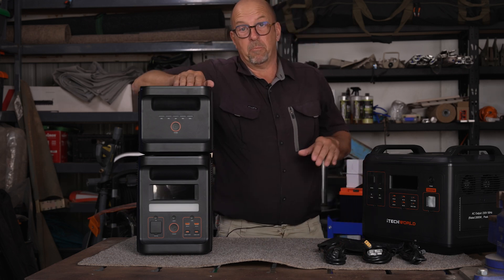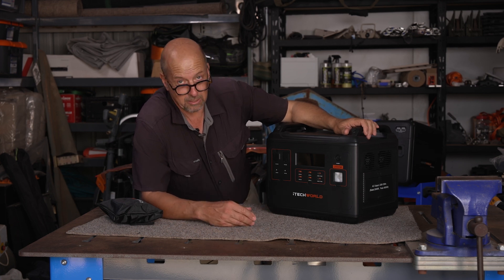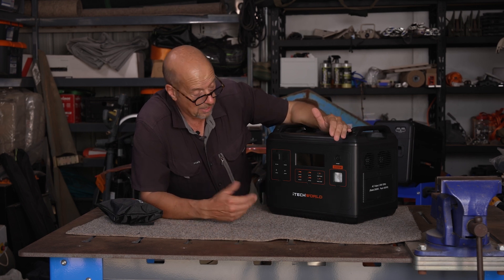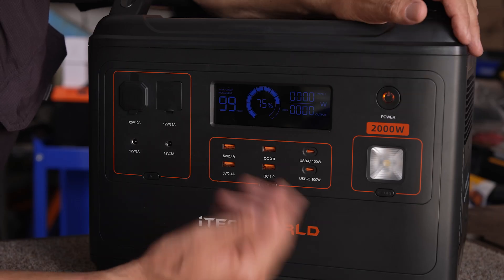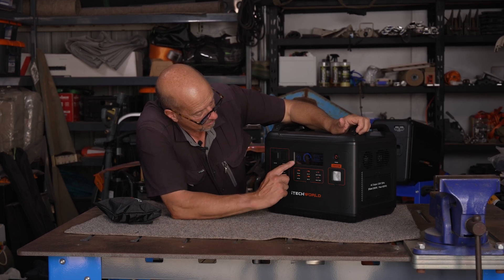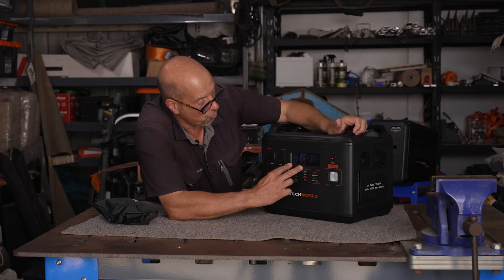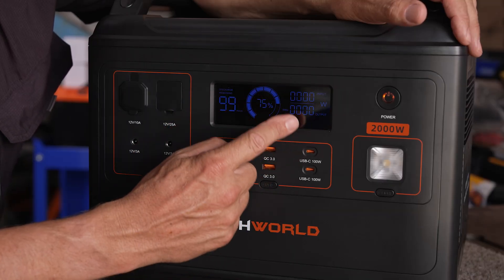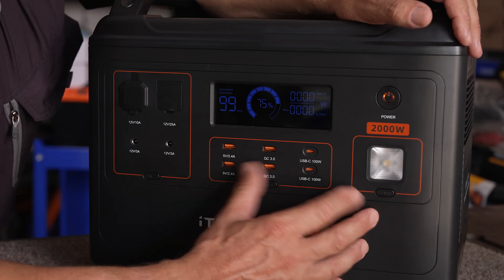Now let's move on to the Big Brother. If 1800 watts isn't quite enough, you can step up to the PS2000, which has a 2000 watt pure sine wave inverter. It's very similar in layout to the 1800, with the same on/off switch. Powering it up, the OLED display shows discharge in hours — it maxes out at 99 hours displayed, though it will last longer. This unit is currently charged to 75%, and you can see input and output watts.